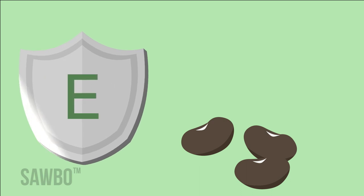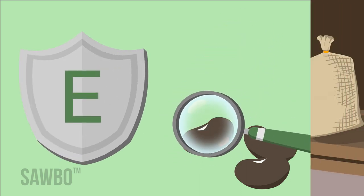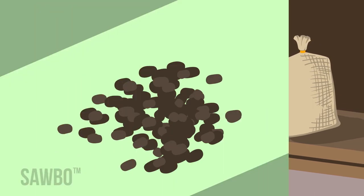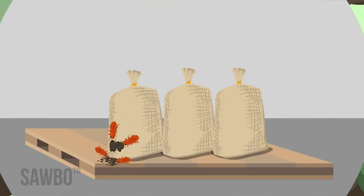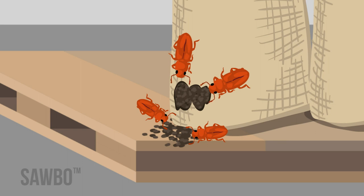The fourth letter, E, stands for examine your grain. Careful examination of your grain on a regular basis will help eliminate small problems before they become bigger problems. Check your grain for mold or excess moisture. Look for holes or tears in your grain bags, and frequently check for insect infestations.